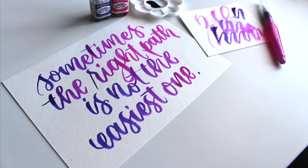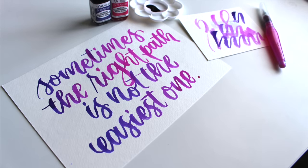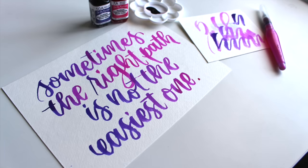Hey guys, it's Jessie from Inker La Cards here with a short tutorial on how to do gradient brush lettering with a water brush and liquid watercolors.